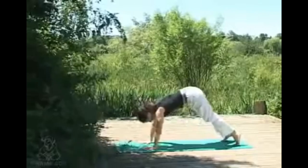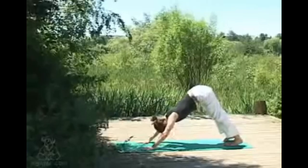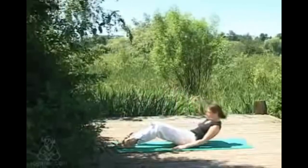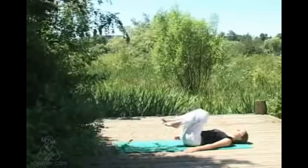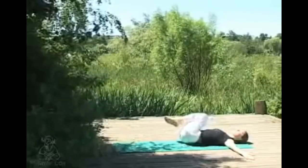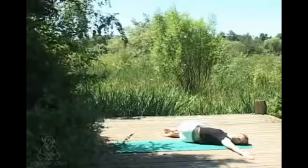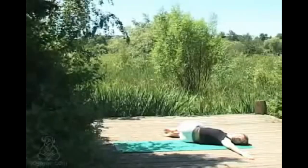Coming back when you're ready into downward dog, then hopping the feet through to sitting. From here, extending your legs — knees can stay bent as you just roll the spine down to the floor. Once there, drawing the knees into the chest, arms out to the side in a T position. Exhaling, slowly lowering the legs over to one side — if comfortable for your neck the gaze can come to the opposite hand to complete the twist. Not worrying if the knees don't meet the floor, just allowing them to come to wherever they come to.